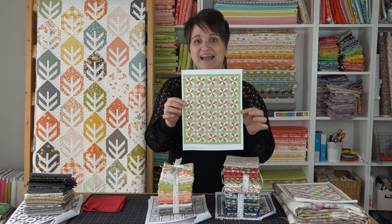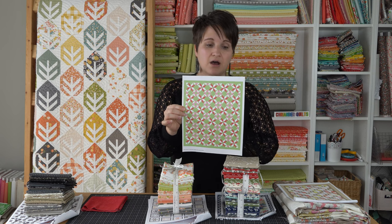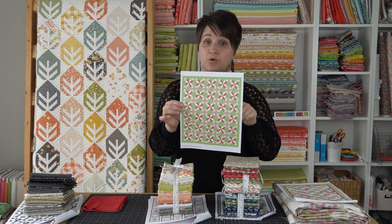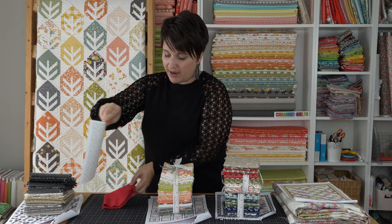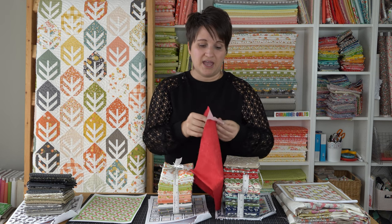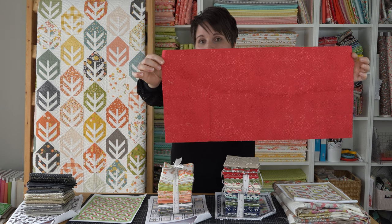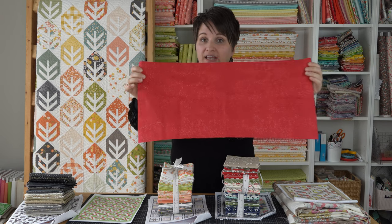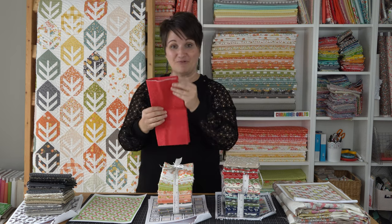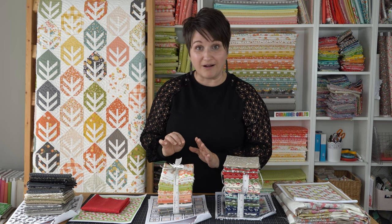Next up is the Christmas quilt — the red and green quilt. I had mentioned in the previous video that I wasn't sure if I was going to use one red print or a variety of reds. I ended up choosing just one red print, one green, and a background. I'm using fabrics from Zen Chic's Spotted collection — a basics collection she does for Moda. This is what the print looks like; this is the red from the collection that I'm using, and I chose a green and a white from that same line.